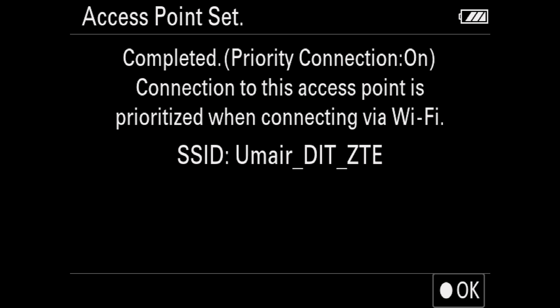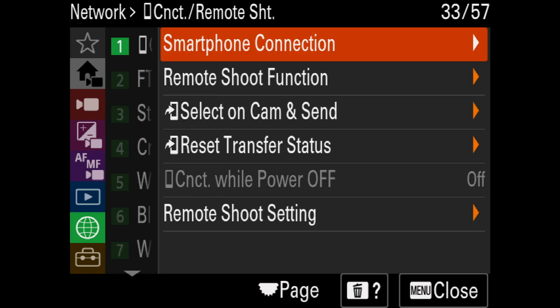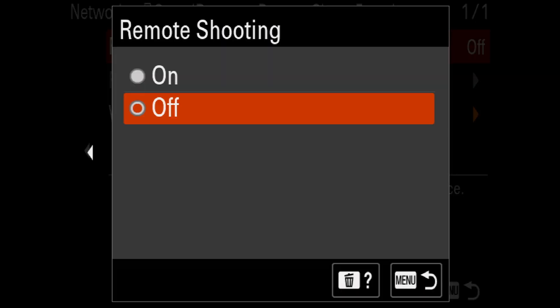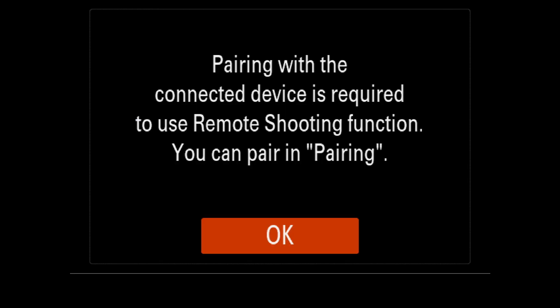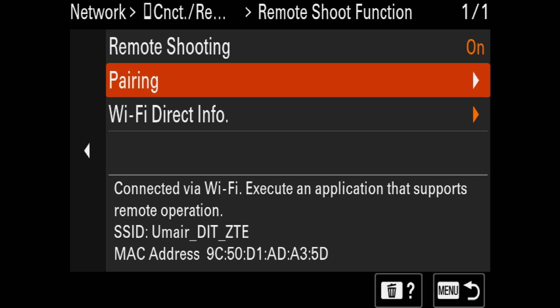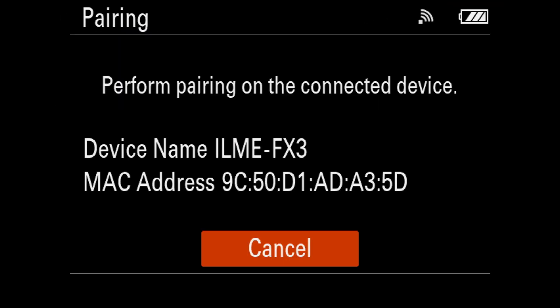After connecting Wi-Fi, the camera won't show up in the app yet — there is one more step. Go back to Network Settings, go to Connection and Remote Shooting, then go to Remote Shoot Function and turn it on. Now it should appear in your iPad. Before clicking Connect in the app, go to your camera screen, under Remote Shooting click Pairing, then go to your iPad and click Connect. A pop-up will appear on your camera — confirm it and your FX3 is connected.